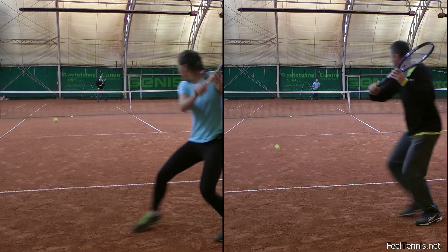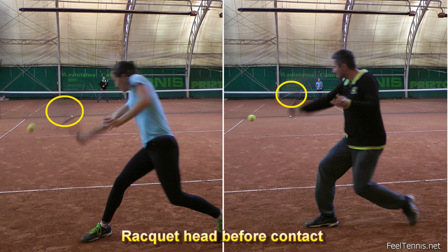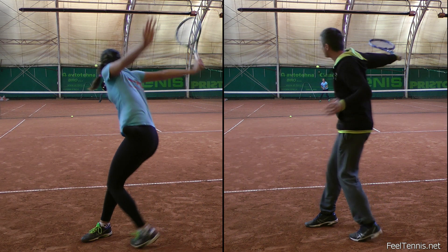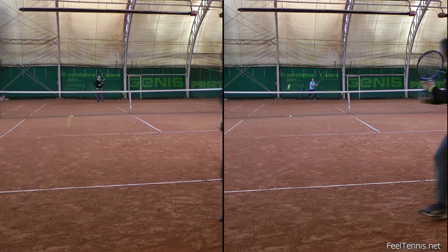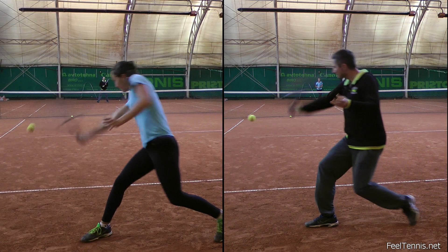Hitting downwards. Most players think of a backhand slice as a very horizontal and circular stroke, when in fact it's more of a downward and linear stroke through contact. Yes, pro players very quickly turn their shoulders after hitting the ball, and that may deceive us into thinking that we need to rotate through contact. But when it comes to the fundamental technique of a backhand slice, we don't rotate through the hitting part.